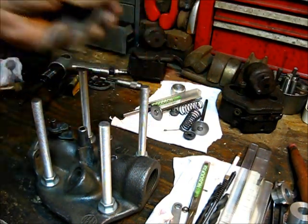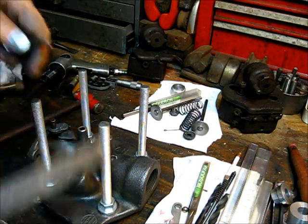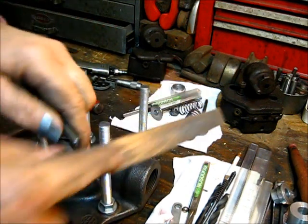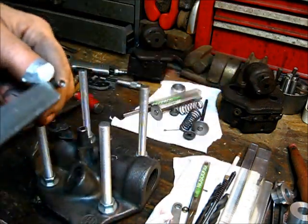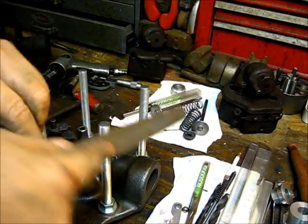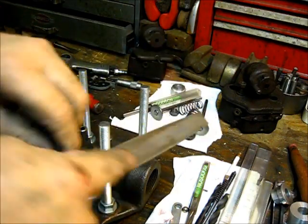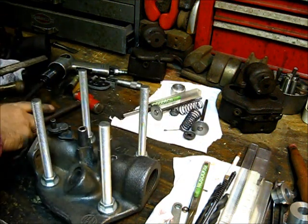When you're using this — as a matter of fact, I'm glad that I did that. I need to put a little radius right around the outside of that so it don't bite into the side of it. Got it there.